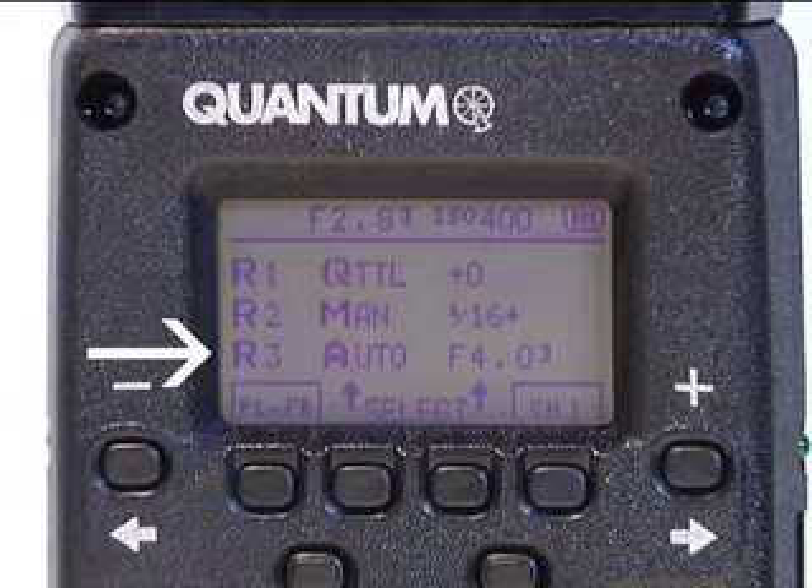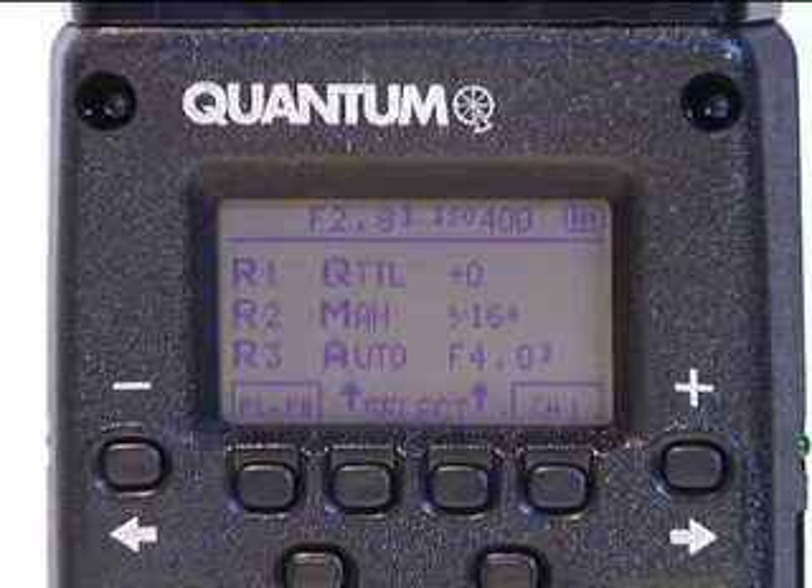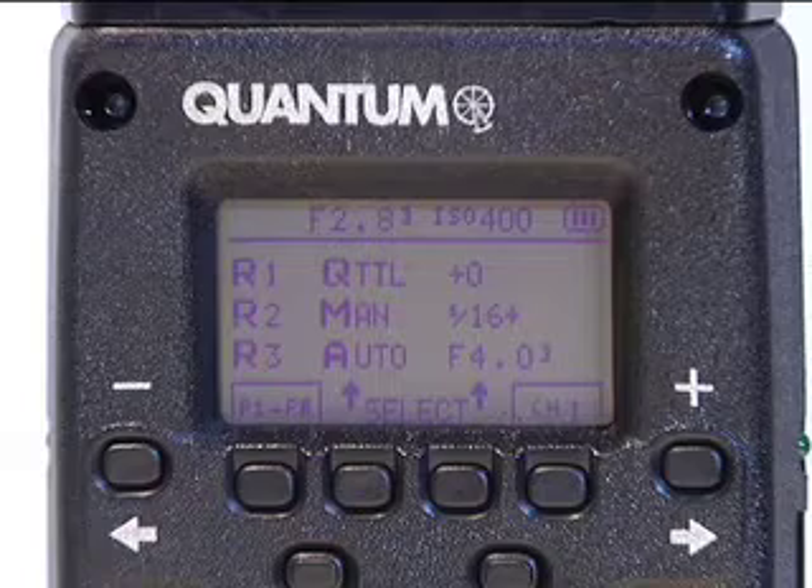The Pilot lets you change the remote flashes right from its own control panel, so you can flip your remote flash from QTTL to auto with just a press of a button on the back of the Pilot. Pretty cool, and it works great too.